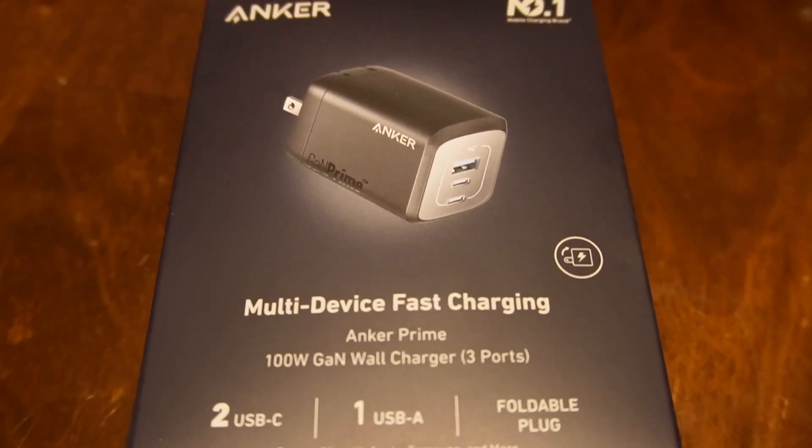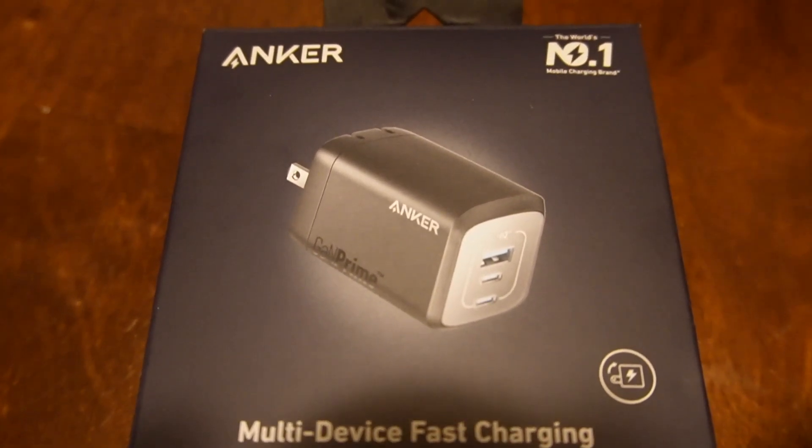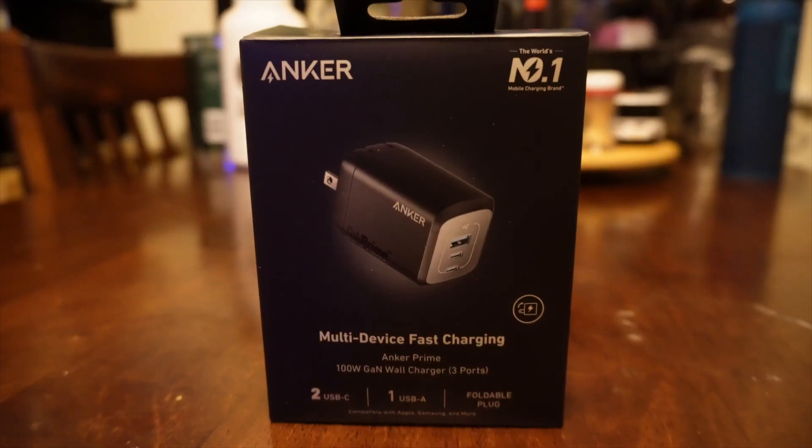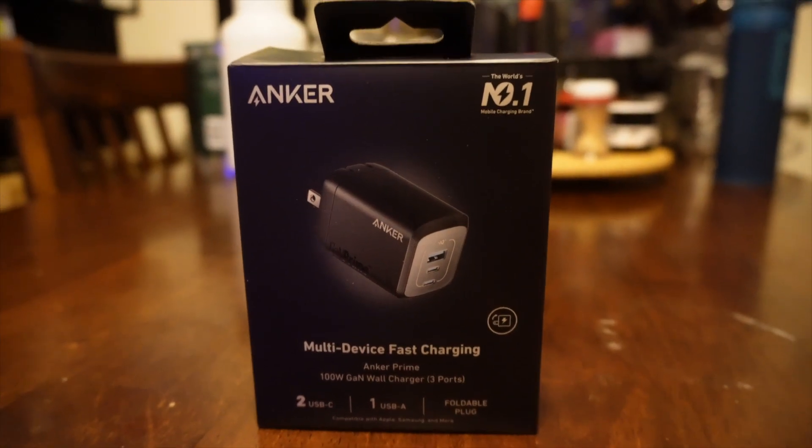Let's kick things off with a quick unboxing. Inside you'll find the sleek charger along with just your normal documentation on how to use it. It's simple, minimal packaging — not too much to it. It's ready to take out of the package and throw into a wall for some charging action, so don't expect too much from the packaging.